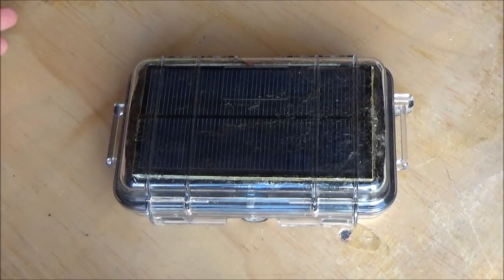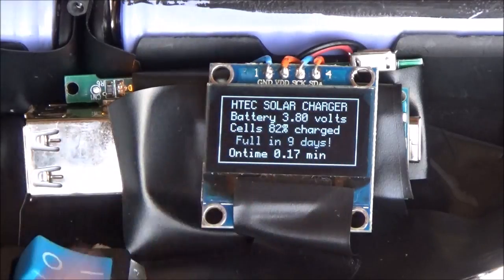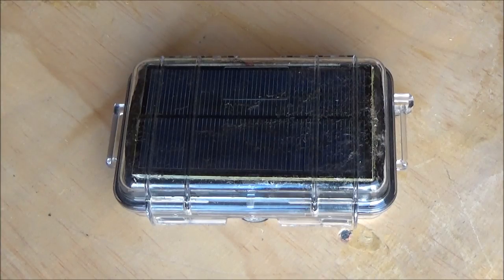Wouldn't it be cool if I could make a solar-powered camping lamp called the HTC solar charger? Rate, comment, and more importantly subscribe, because there are many more interesting projects coming in the near future.